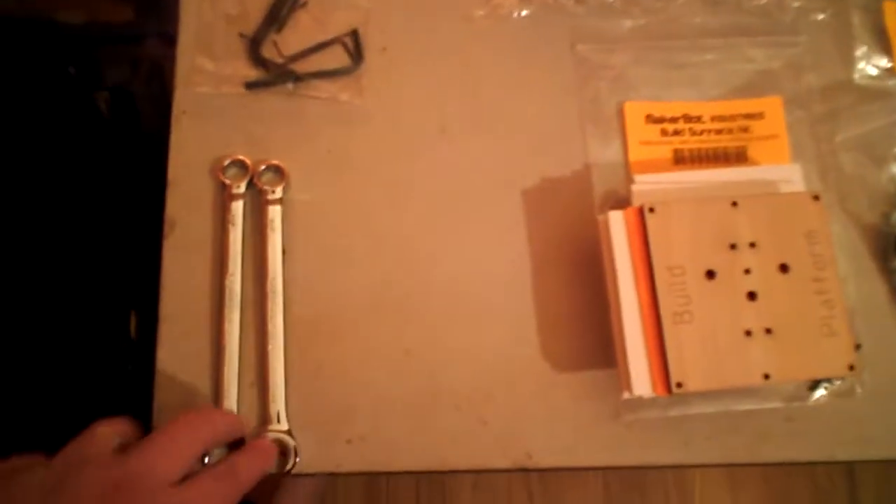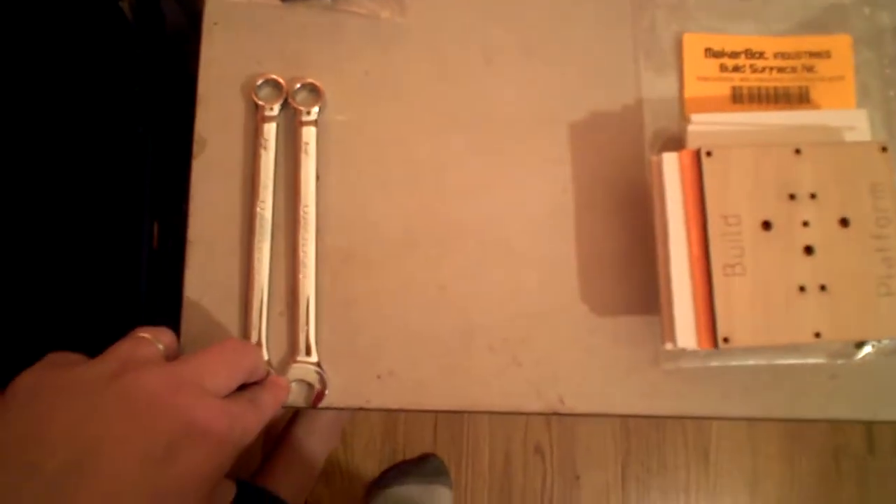Hey everybody, just wanted to show you all the pieces that come with the MakerBot Cupcake Deluxe Kit. You get two 13-millimeter wrenches — 13-inch, 13-millimeter wrenches — and Allen wrenches.